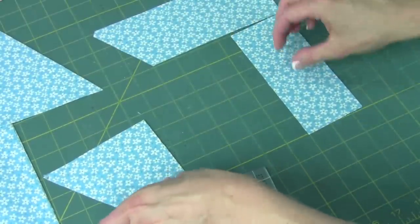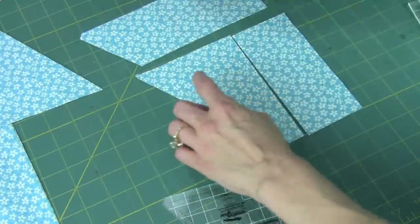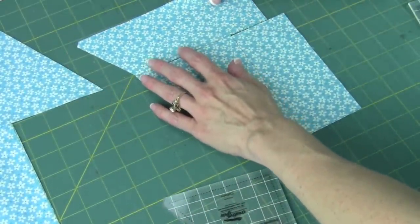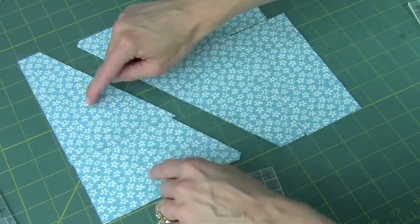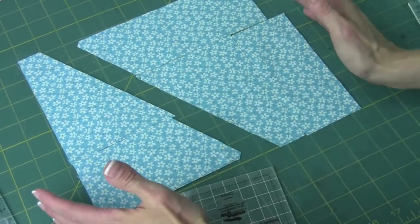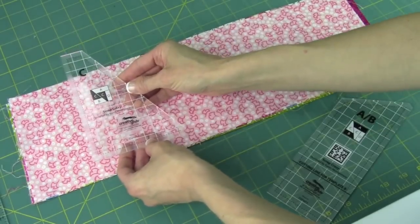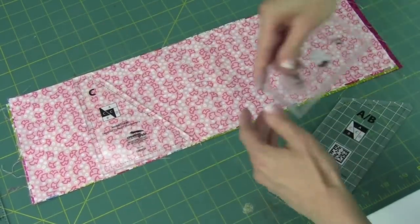For sewing these together, we're going to sew them in the order where we cut them apart. Sew this section together — one and two — and then add that one on top. This will finish as an 8½-inch block, and the finished size will be 8 inches. Since these templates are 6 inches tall, that is why cutting from 6-inch strips is wonderful.